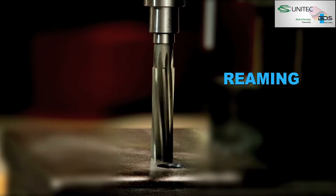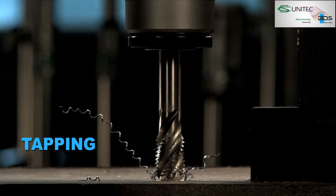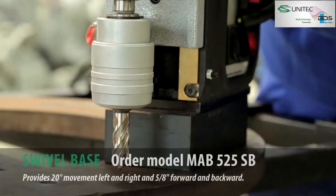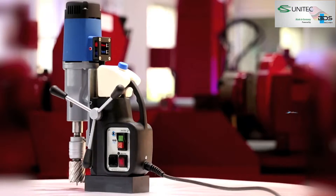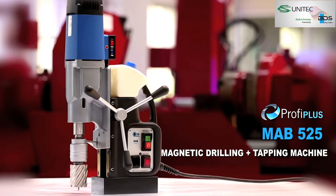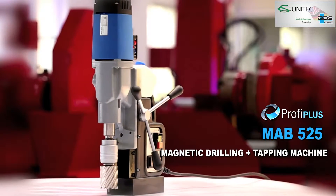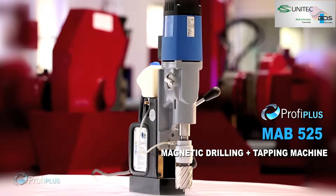Drilling, plus reaming, plus countersink, plus tapping, and all new swivel base. Presenting the MAB-525 Magnetic Drilling plus Tapping Machine from the Profi Plus category. Robust, multitasking, and lightweight.